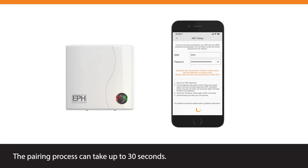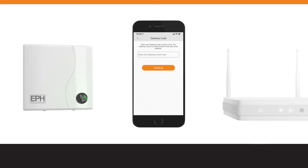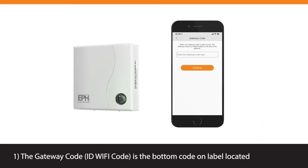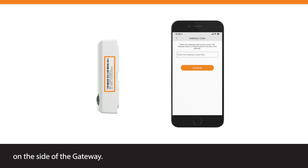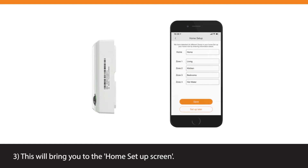Immediately press the Continue button on your smart device screen. The pairing process can take up to 30 seconds. If a solid green light appears on the Function button, the Gateway is successfully paired with the internet router, and you will automatically progress to the Gateway code screen. Please allow 2 minutes for the system to synchronize before you enter the Gateway code. The Gateway code, also referred to as the ID Wi-Fi code, is the bottom code on the label located on the side of the Gateway. Once you have entered the Gateway code, you can press the Continue button. This will bring you to the Home Setup screen.